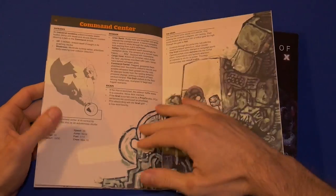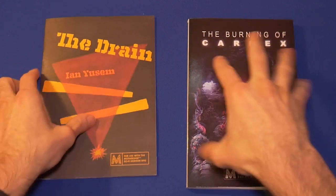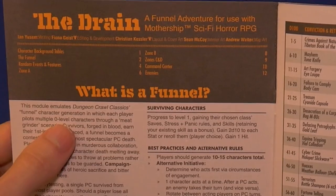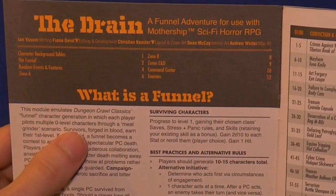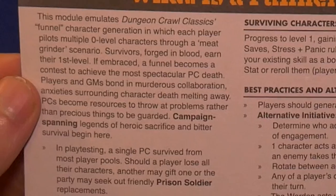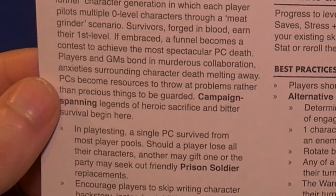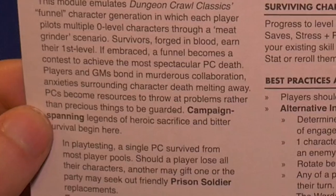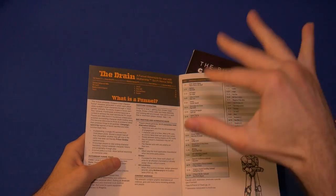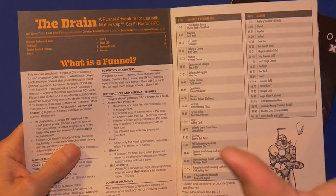Truth be told, I looked at each of these for probably a solid 20 minutes each — 40 minutes altogether — and I'm still not sure exactly what The Drain is. The module emulates Dungeon Crawl Classics funnel character generation, where each player pilots multiple zero-level characters through a meat grinder. Survivors forged in blood earn their first level. Even embraced, a funnel becomes a contest to achieve the most spectacular PC death. Players and GMs bond in murderous collaboration. That writing style is very commonplace throughout The Drain — almost poetic in its prose, highly verbose with minimal sentences.